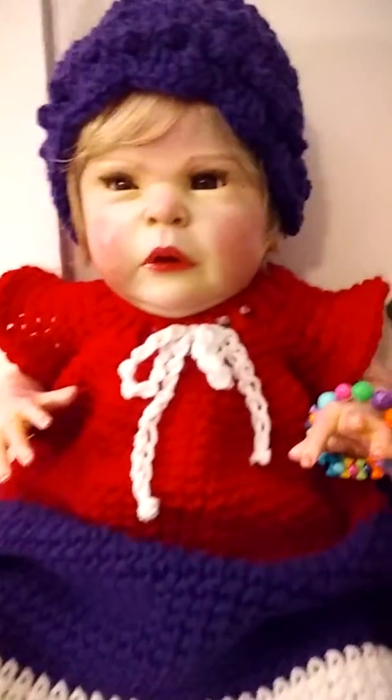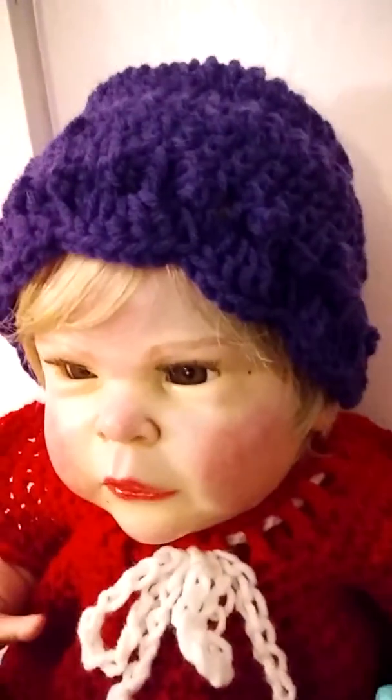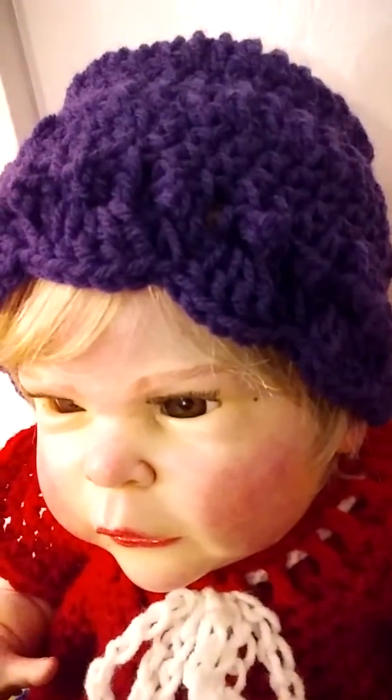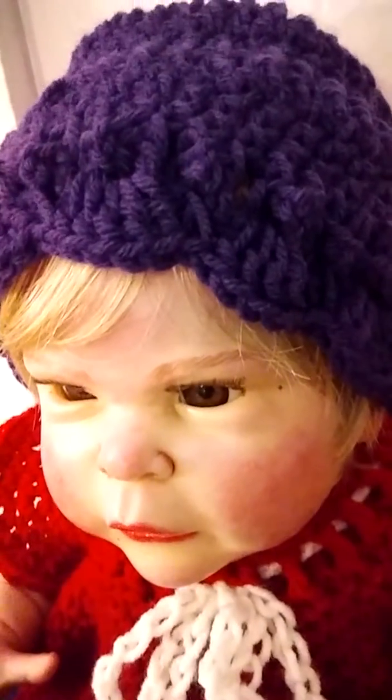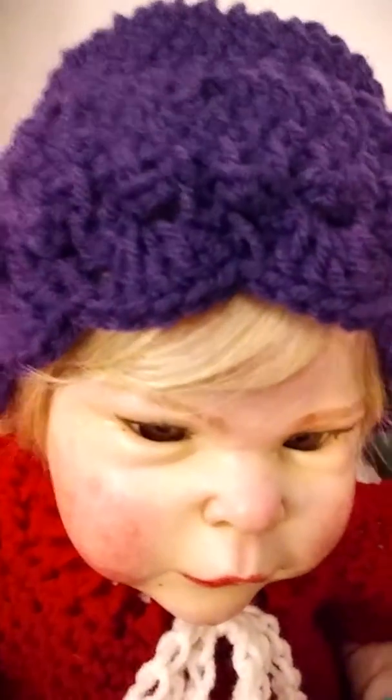I did vary the way I made the hat. It's got some different shells and just some texture to it, I guess I would call it. There's her sweet little face. It turned out really nice, I think, and it just suits her.